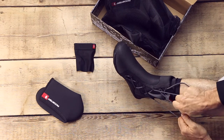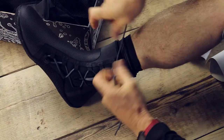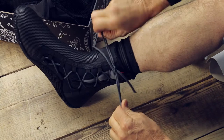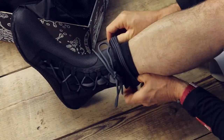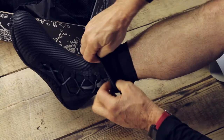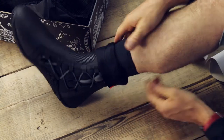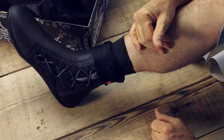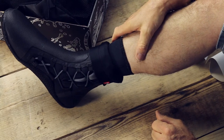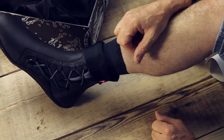Draw your laces up nice and tight, because you want that nice stable boot feeling when you're hiking really hard. And hey presto — the lace tidy pops over the top and the laces are all gone. No more stress, no more laces coming undone. I've been wearing these all year with my boot and haven't had a lace come undone yet.